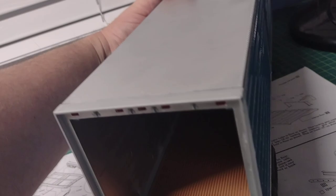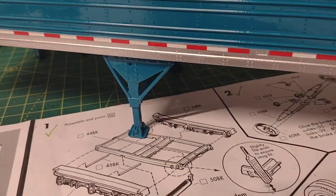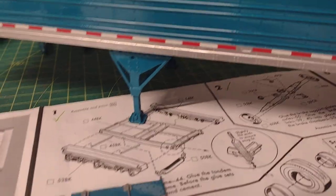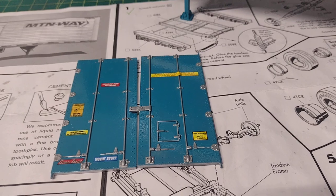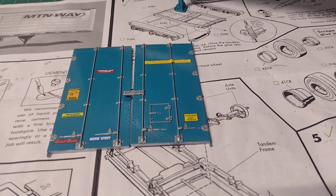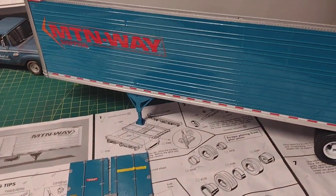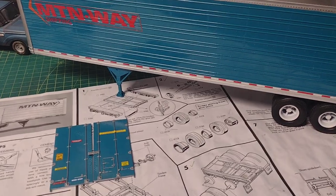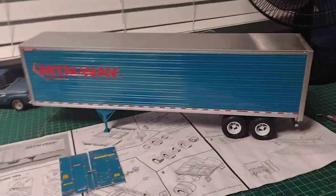I still have to put the winding handle on for the landing gear. The mud flaps were being painted today so I still have to let that dry, then I'll get the Great Dane decals on it and get that buttoned up. Then I'll have the slideshow video for you, and the Peterbilt will be complete with its trailer. All right folks, until the next video.